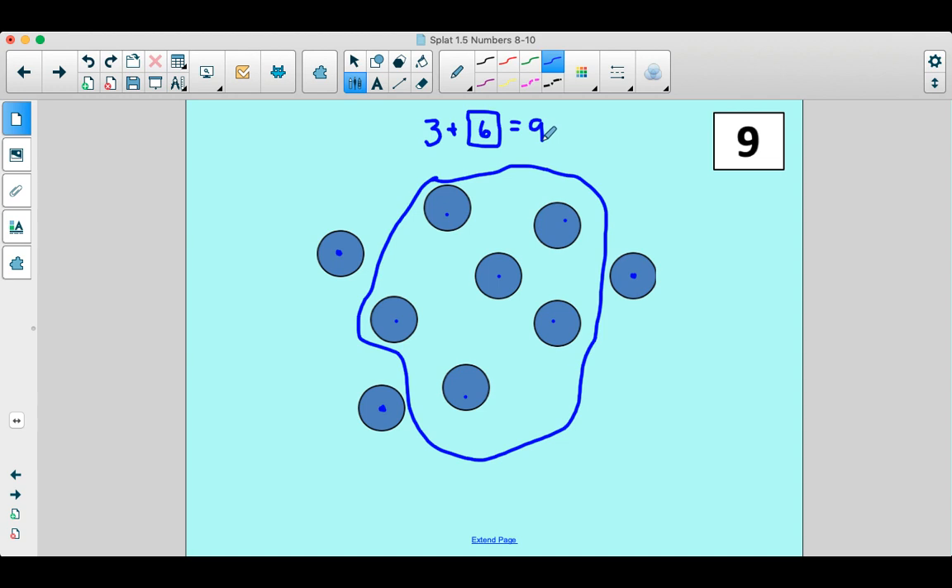Very nice. Let's count them all together just to make sure. Here it was. One, two, three, four, five, six, seven, eight, nine.